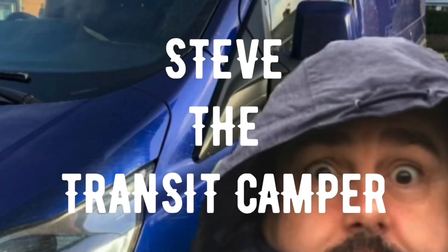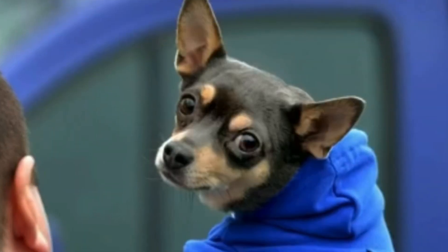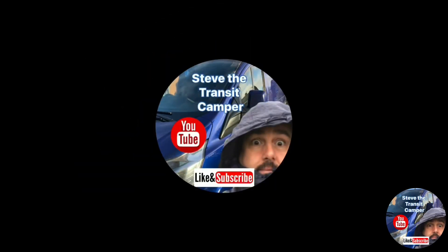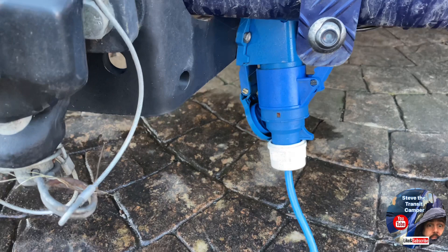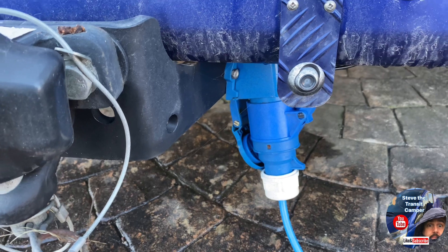Hi guys, Steve the transit camper. Thanks for clicking on my channel. We're going to have a look at the power problems in the van. First job, we're going to put the batteries on charge overnight. I've got a very simple hookup at the back of the van — I'll just connect that up, make sure the power is on, and the batteries will charge overnight.